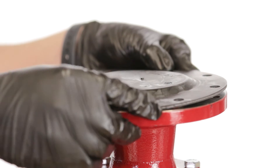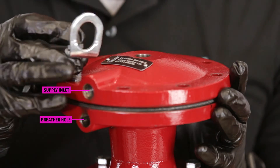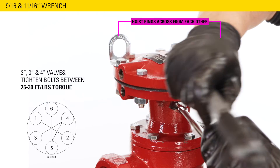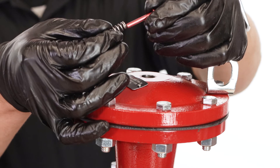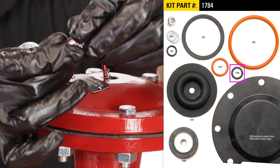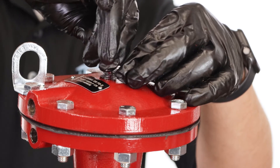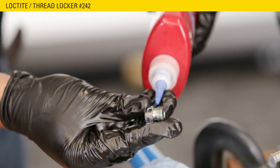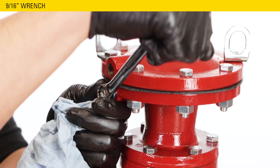Place the diaphragm over the diaphragm plate, bevel side up and centered with the bolt holes. Place the bonnet on the housing and align the supply inlet with the housing breather hole. Place the bolts in the bonnet and tighten the nuts in a criss-cross pattern between 25 to 30 ft-lbs. Place the spring on the indicator stem, then place it into the bonnet. Place the gasket onto the travel indicator housing. Insert the travel indicator housing into the bonnet and tighten with an adjustable wrench. Apply threadlocker to the breather plug threads and install it into the upper housing. Tighten until seated and the hole is facing down.